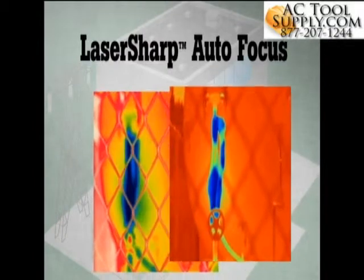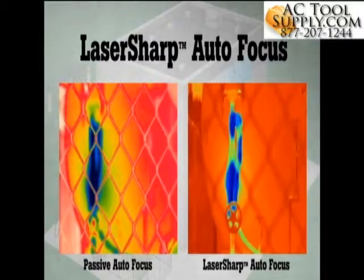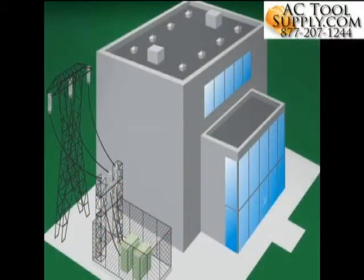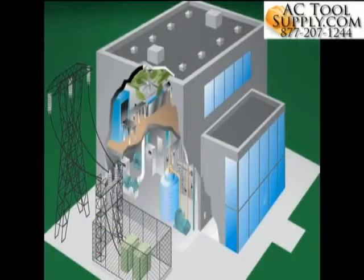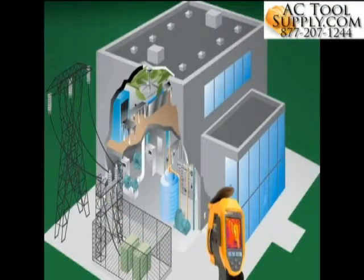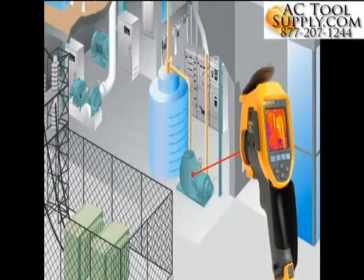Announcing a more intelligent autofocus system: Laser Sharp Autofocus, available only from Fluke. Laser Sharp Autofocus tells you exactly where you are focusing. It uses a laser to calculate the distance before it focuses. You place the red laser dot on the object you are inspecting, then you pull the trigger for an in-focus infrared image every single time.